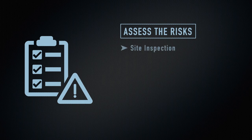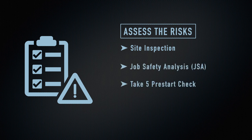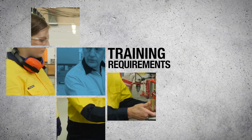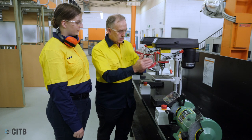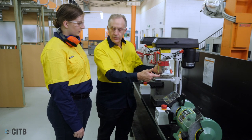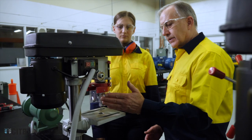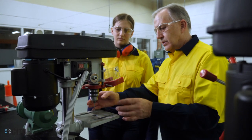This may include a site inspection, job safety analysis or a Take 5 pre-start check. Any person using a tool must have been instructed by a competent person and deemed to be competent in accordance with the safe operating procedure prior to commencing the task.